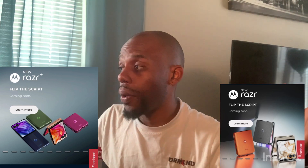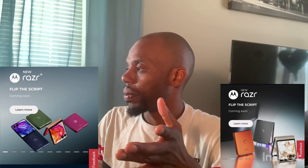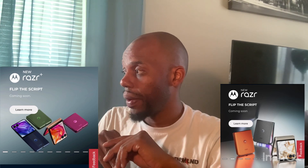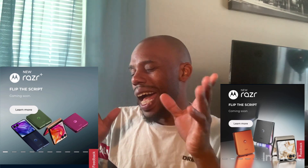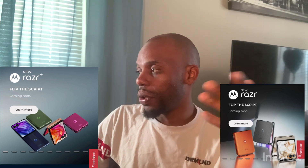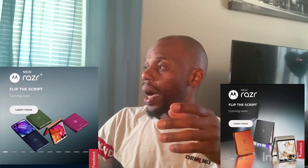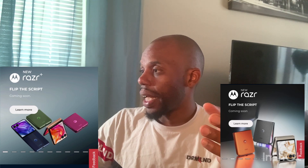On the Plus, you will get the Snapdragon 8S Gen 3. And on the regular one, you will get the MediaTek 7300X. I don't know about the MediaTek — people say that's good, but I'm not sure yet. These are some good phones. I'm really digging them. They look really, really nice.